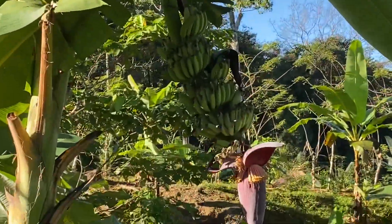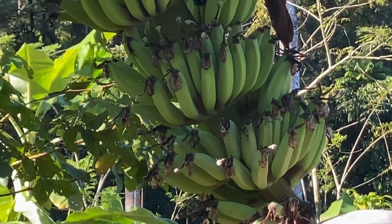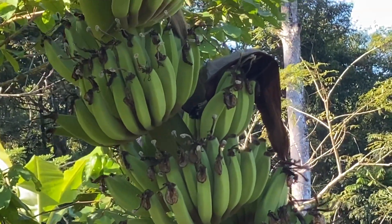Look at this rack — what a beautiful example. There's the flower down there being pollinated, and here are all the ice cream bananas popping out.